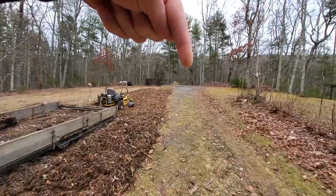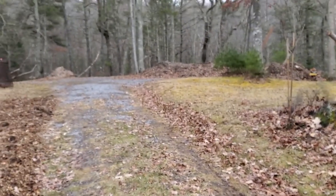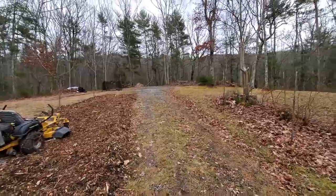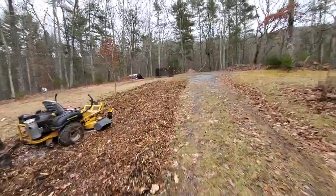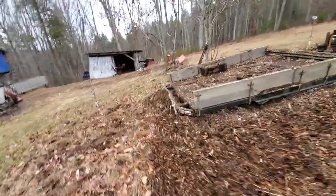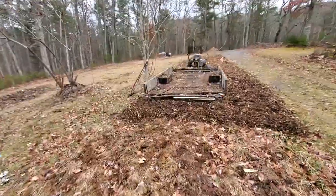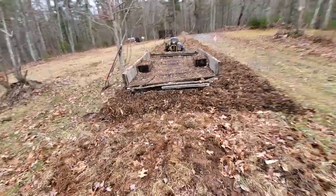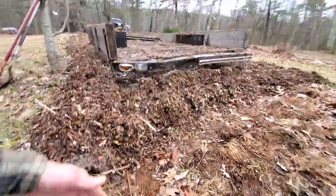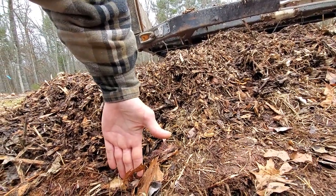I'm pulling mulch from the piles I have — quite a bit of mulch up there. I've extended the length of this area an additional 10 feet. This is where for the past five or six years I've been growing potatoes and hay. Since I didn't have round bales of hay this year, I'm adding about seven or eight inches of mulch down that grade.